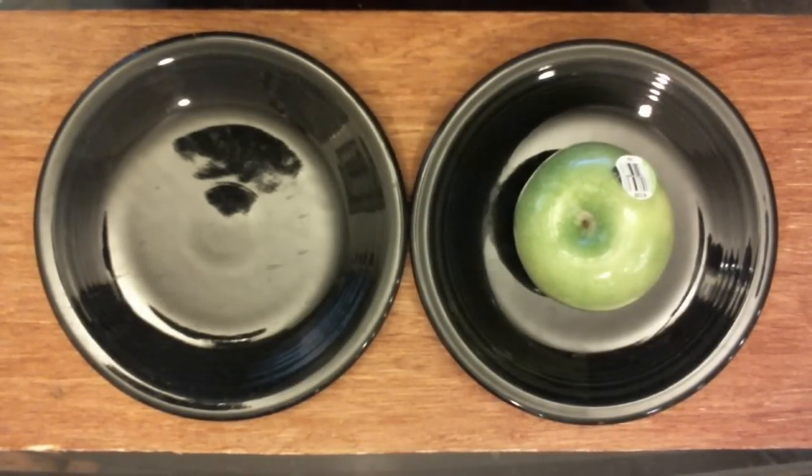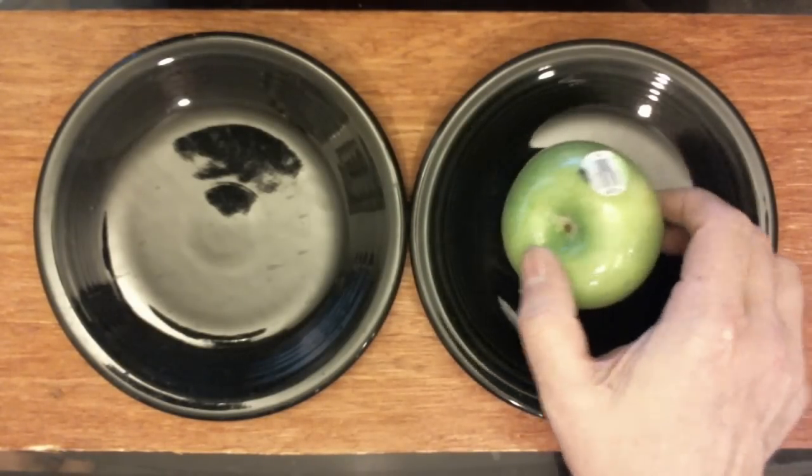Hello, YouTube. This is totally unrehearsed. I'm going to show you guys how Sicilians eat apples.